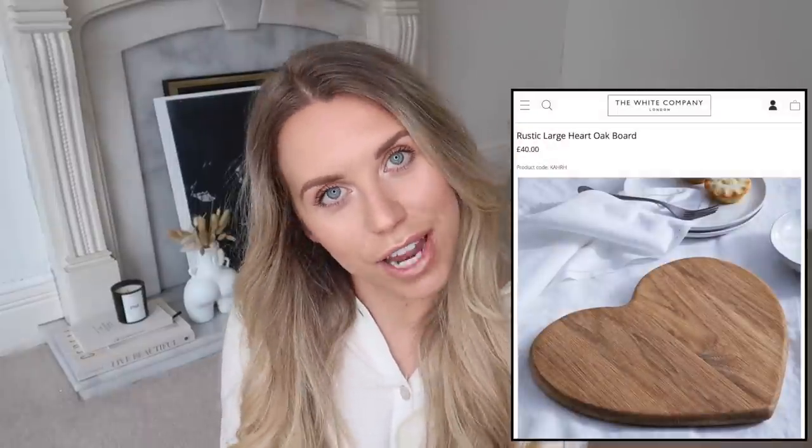The White Company also does a wooden heart-shaped chopping board at £40, which is lovely. The Range again has quite a lot of products in the heart-shaped theme - they have a bamboo heart chopping board which also has a little heart carved into it, and these are £4.99 at The Range. Really nice for doing a cheese board display on a prettier wooden chopping board.